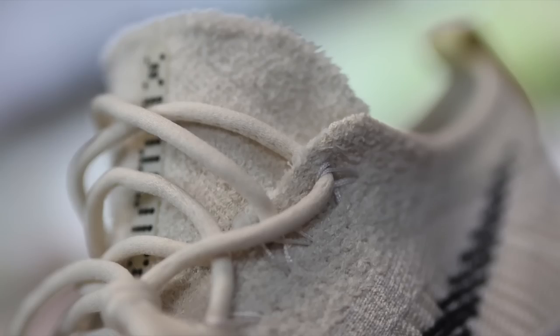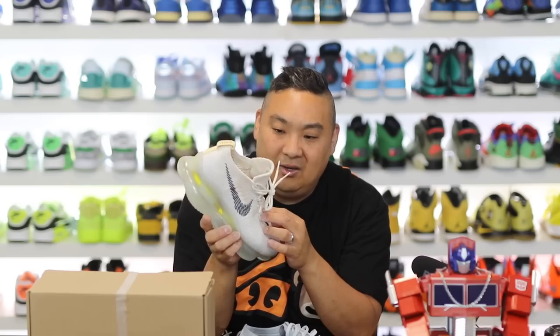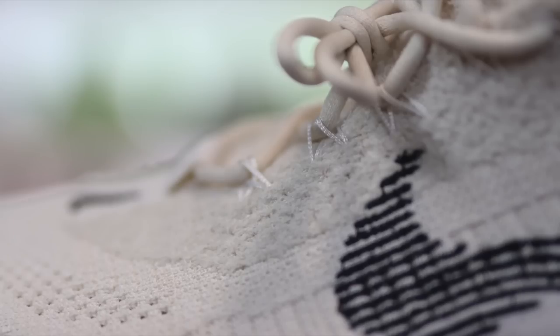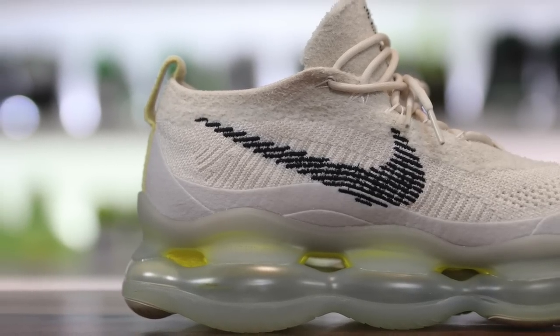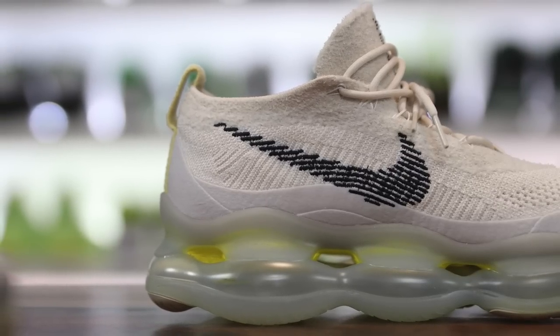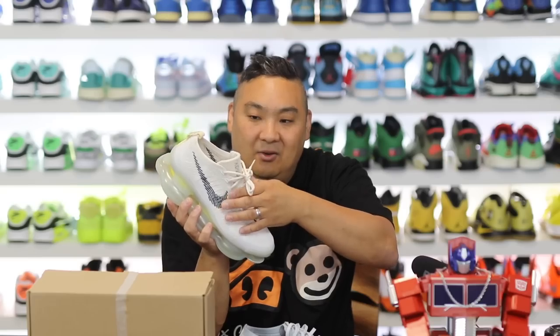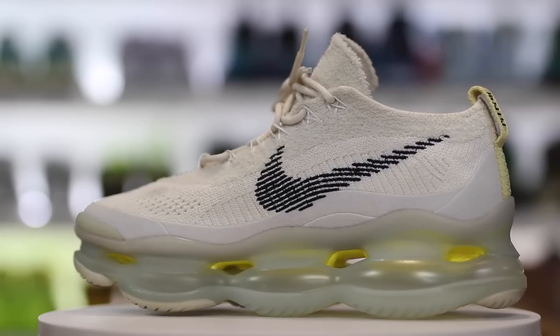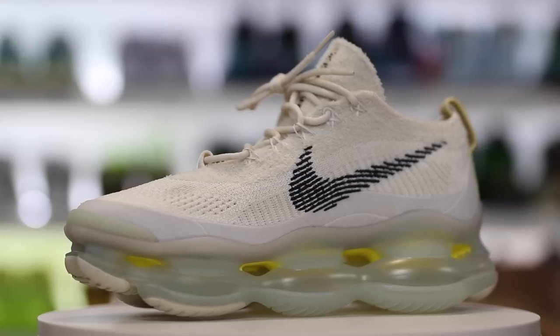Some other things I like about the upper: the laces are round laces and feel very premium — not your traditional flat lace on a pair of Nikes, definitely feels elevated. You also have Flywire holding down the laces on all of the bottom holes except for the top two, which are actually integrated through the Flyknit. The tongue I love as well — it's an exaggerated tongue, a little bit larger than you need, connected halfway down and then loose at the top. That gives you the ability to put on the shoe quite easily, and I like the exaggerated size of the tongue.